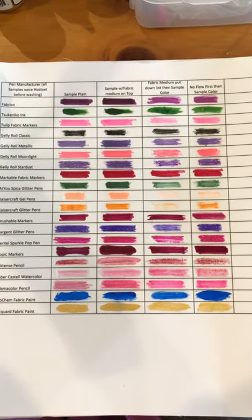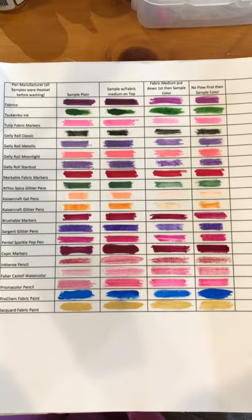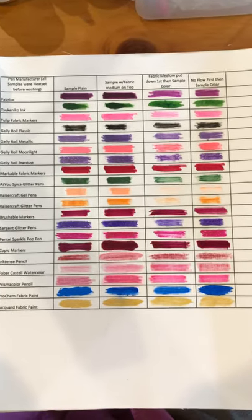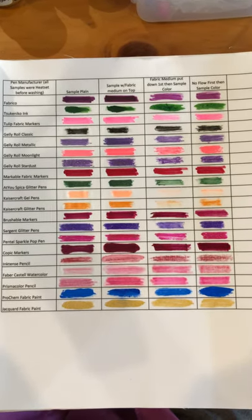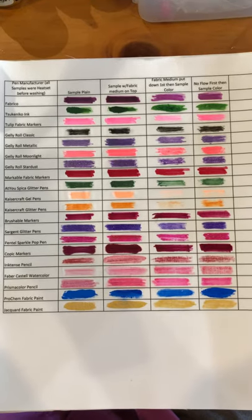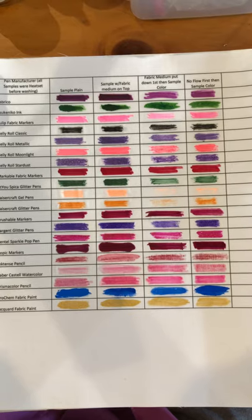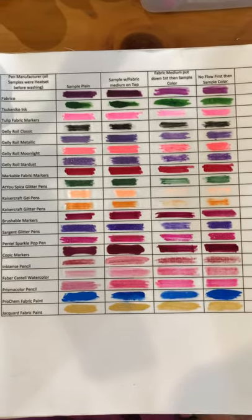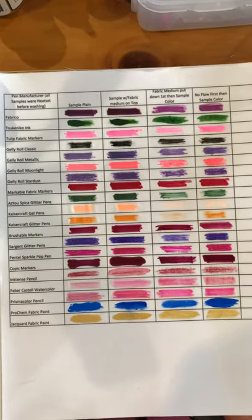Hi everyone, Michelle Markey with Medina Domestic Art Studio. Based on last month's class — the class for the Peacock — I thought I would do some testing of gel pens and pencils and let everybody see what the results were, based on how they were used relative to fabric medium as well as Jacquard No-Flow, which many of you may know I include in my fabric medium in order to prevent bleeding.